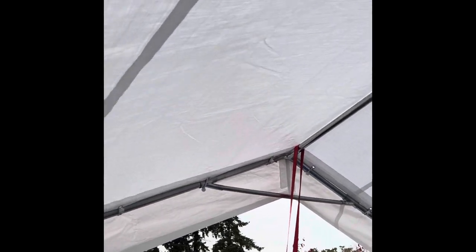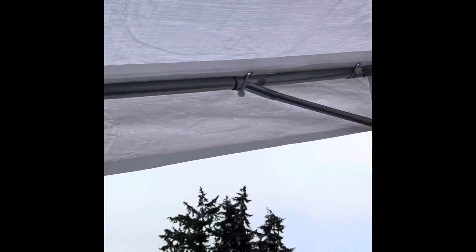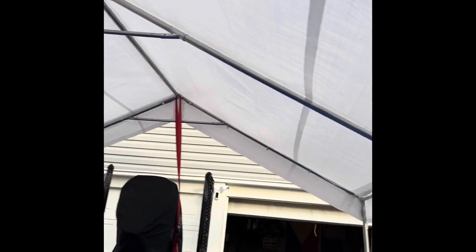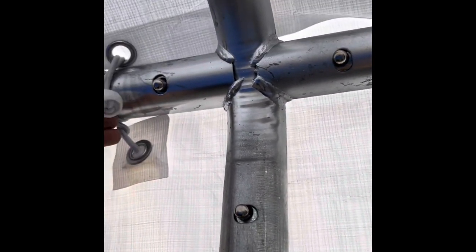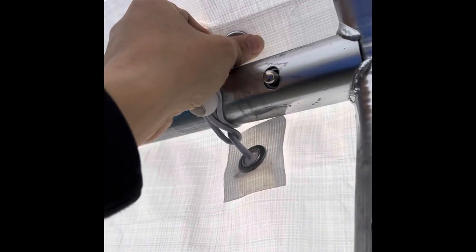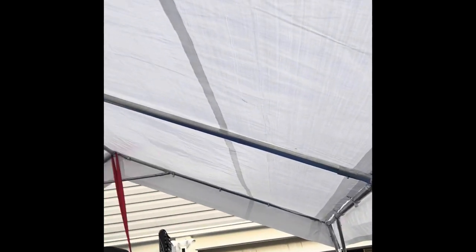Another thing that really surprised me is it has a lot of bungee spots — they're all over. See how they go all the way up? Look where they're all at, going all the way back up. They're pretty strong; you don't have to worry about these flying off. The bungee gives it the flex, so you don't have to worry about your tarp tearing up on a windy day.